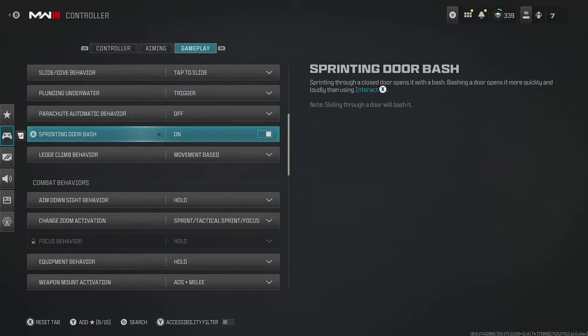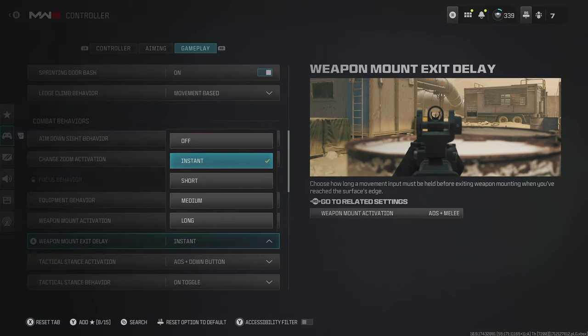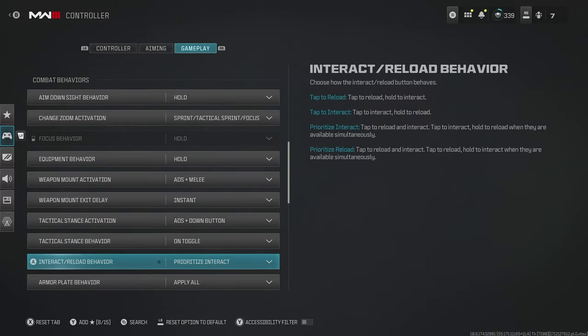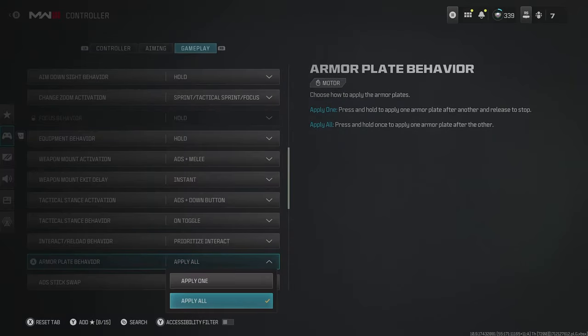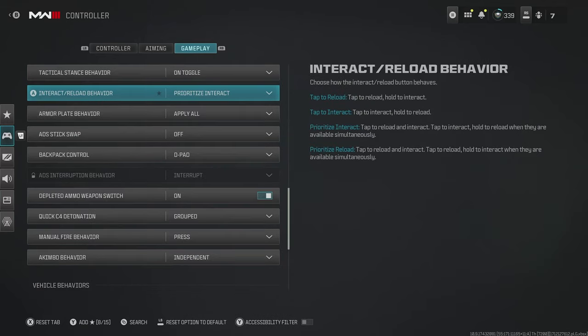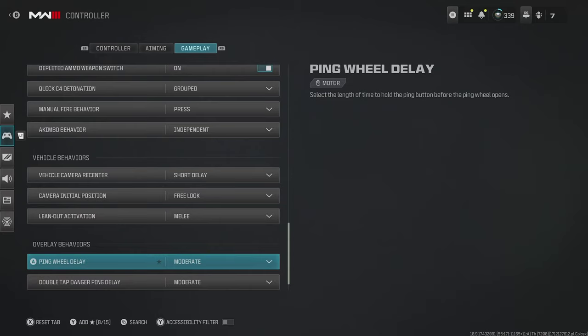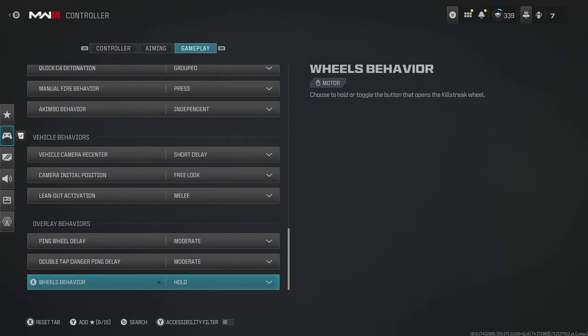Sprinting door bash — have this enabled. The next important setting is weapon mount exit delay; change this to instant if you're not already. If you haven't done it yet, change your interact and reload behavior to prioritize interact — this makes it so you just tap the button rather than hold it, saving a little time on every important interaction. For armor plate behavior, put it on apply all, so you just press the button once to apply all your plates, freeing up your fingers and thumbs for movement. Quite a lot of the remaining settings are either subjective, not too important, or fine on default.